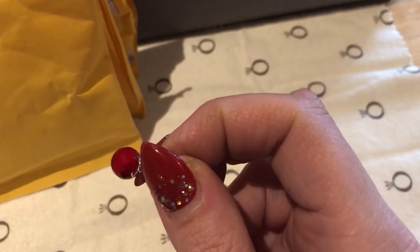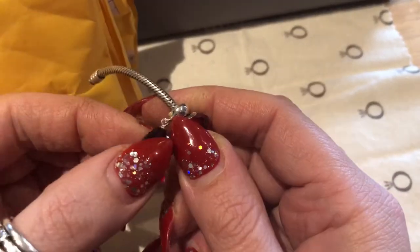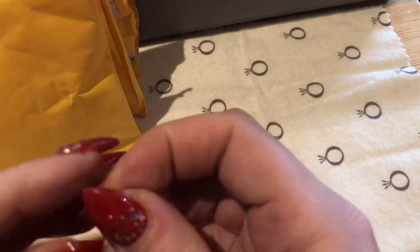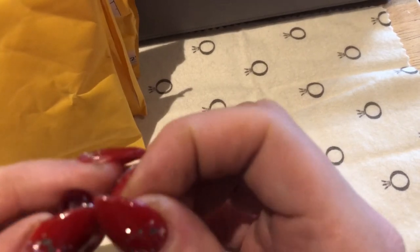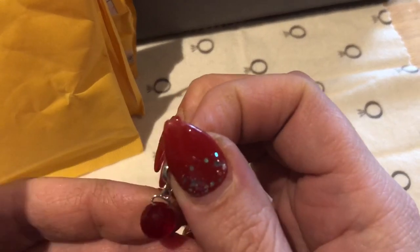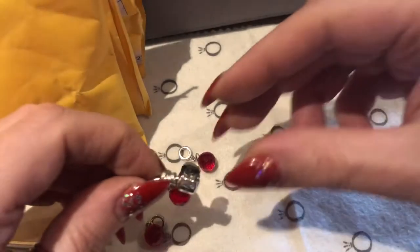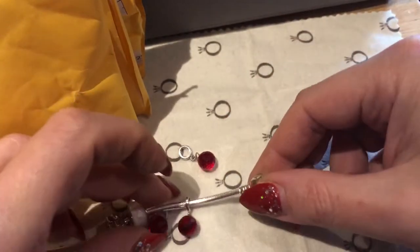If you look at other ones I ordered before, they sometimes come off because they're glued. But this one I think is a lot stronger because they drill a hole through it, so it's not glued — it's going to last longer. I've bought one before and I've shown it in a video, so I really like those ones.